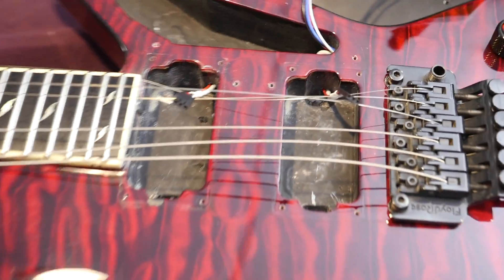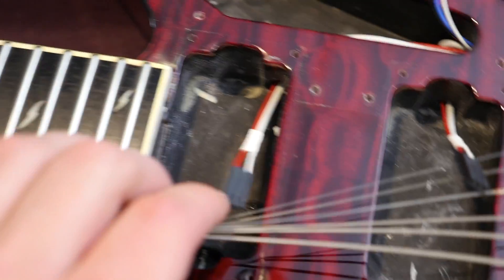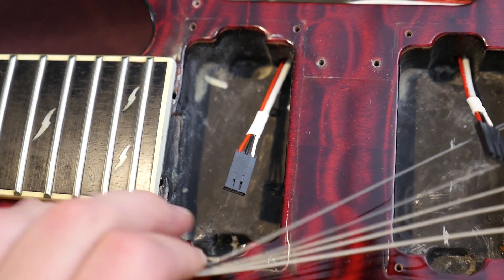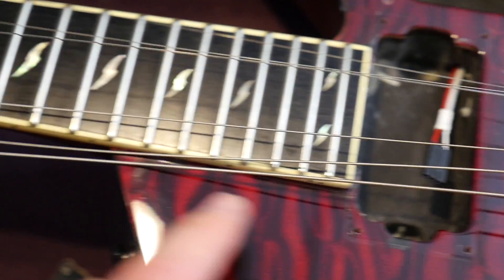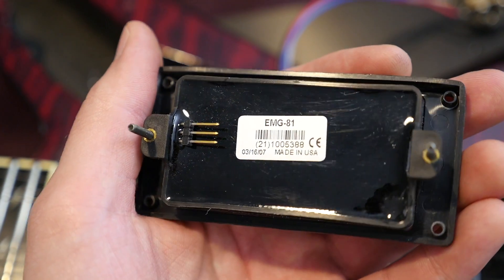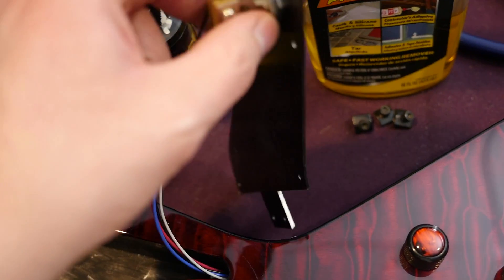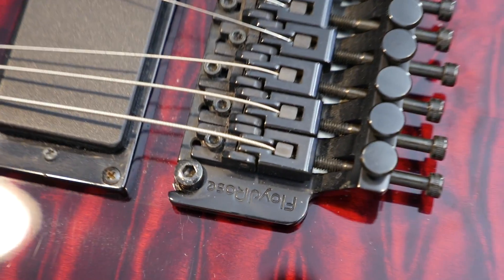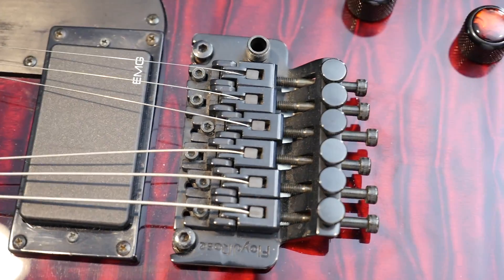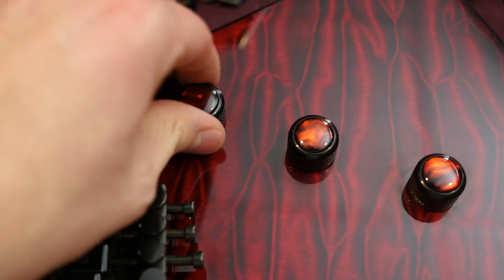We've got some interesting stuff here. The EMG pickups use quick connects, so they come out pretty easily. Taking a look at the control cavities — there's not too much going on, just the black shielding paint, and not a super long tenon, but the neck is already pretty deep into the body. You have the Made-in-USA EMG-81 in the bridge position and the 85 in the neck position. Here's the route for the toggle switch. And this is what I found super interesting — this is actually a metal pickguard. I was definitely not expecting that. As for the tremolo unit, it looks like you have a genuine Floyd Rose — not any type of licensed version. The real deal.